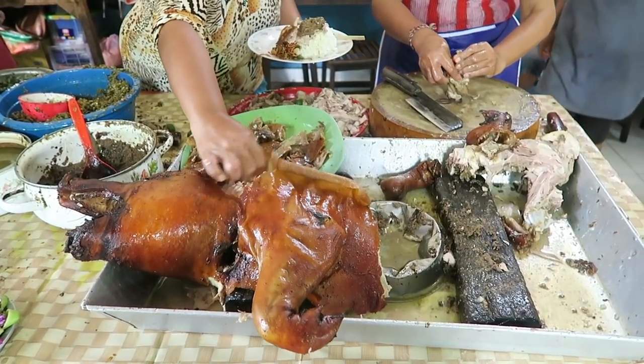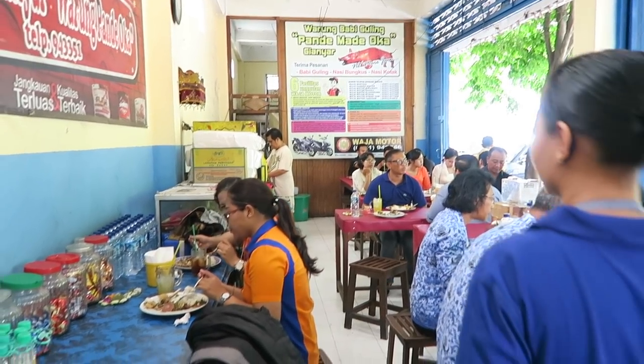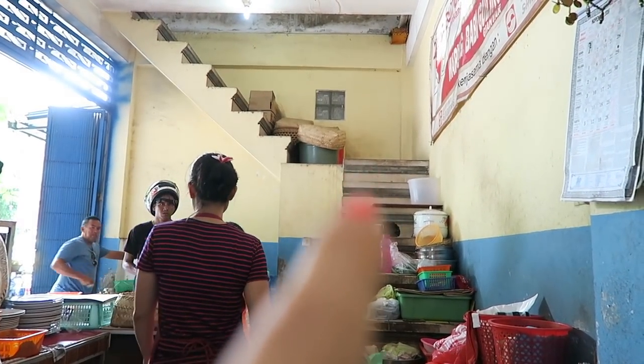I'm going to be trying some babi guling. This is one of the very recommended dishes in Bali. Here's a look at the interior — we're going to have a seat here and wait for the food. Check out the stairs — they have no railing.